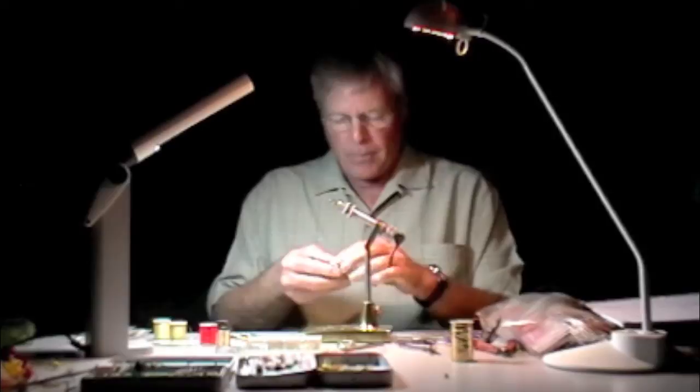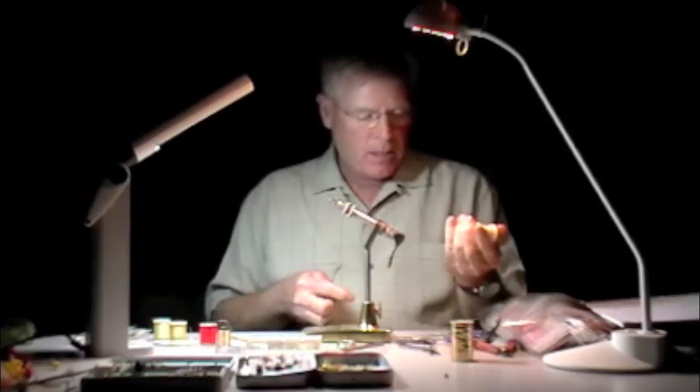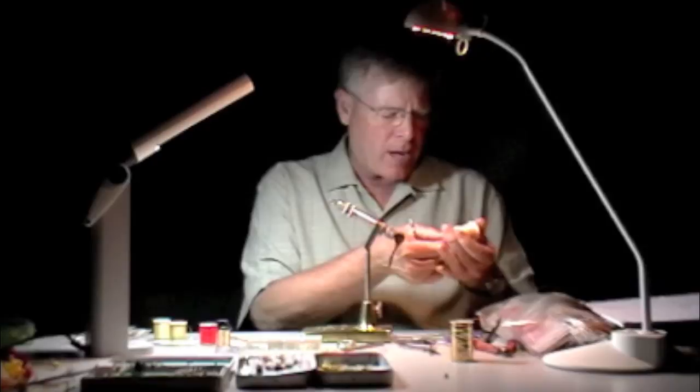Wood duck, in and of itself, is a really, really wonderful material. It's finer textured than mallard. The bars are more contrasty. They have more sparkle and life to them. They don't have as much contrast as, say, a pintail or gadwall. But they're a really nice feather, and just using dyed mallard doesn't necessarily do it justice.